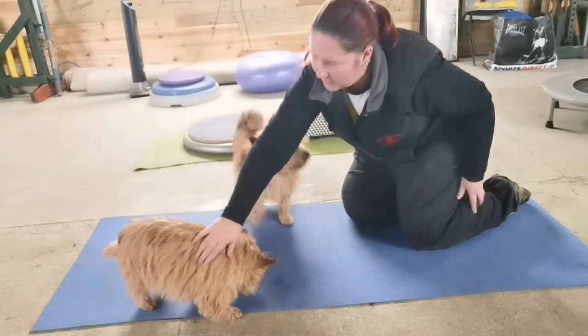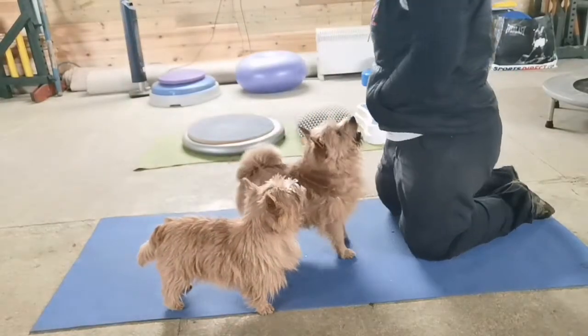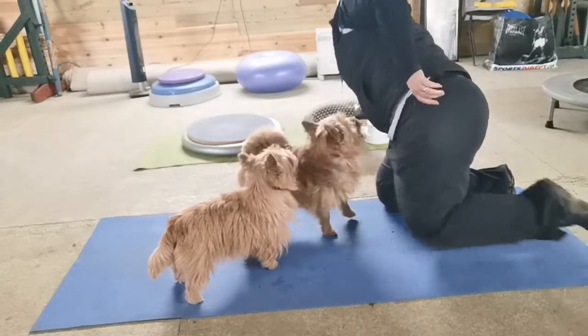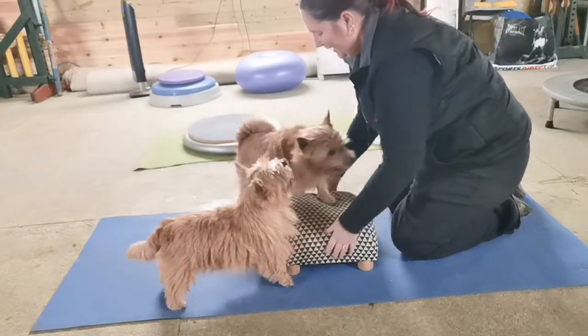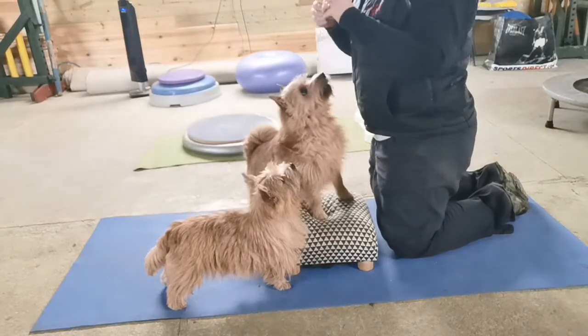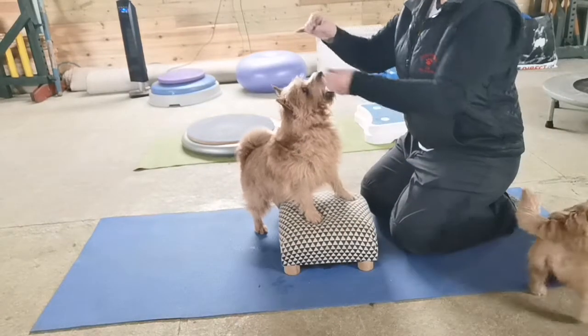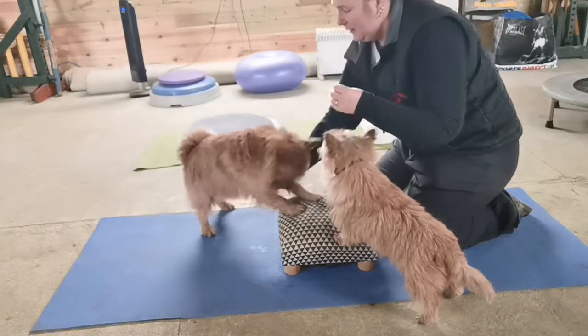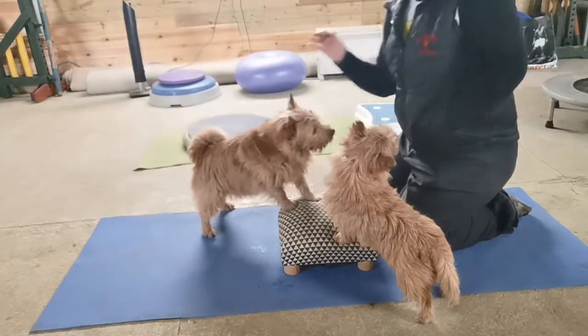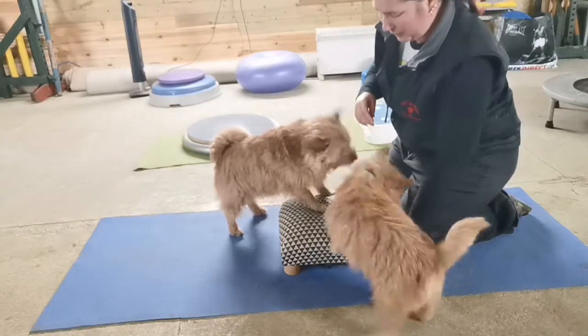Now another way of doing it is from a paws up. So if your dog's comfortable with the paws up exercise, as these two clearly are, we can do it that way. From the paws up, treat behind the front legs, and again that nice spine stretch.